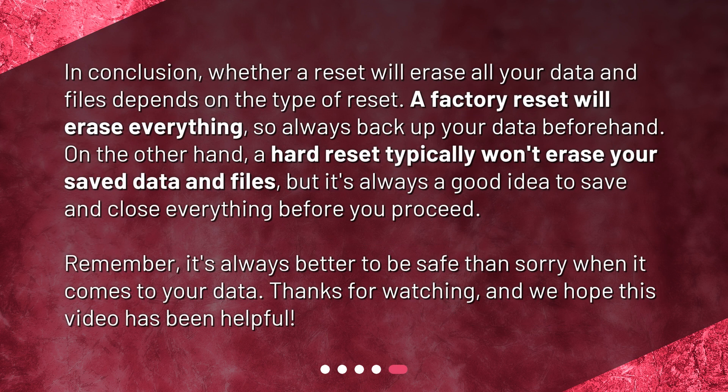In conclusion, whether a reset will erase all your data and files depends on the type of reset. A factory reset will erase everything, so always back up your data beforehand. On the other hand, a hard reset typically won't erase your saved data and files, but it's always a good idea to save and close everything before you proceed. Remember, it's always better to be safe than sorry when it comes to your data. Thanks for watching, and we hope this video has been helpful.